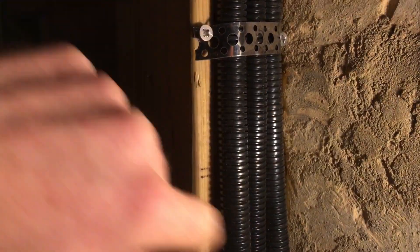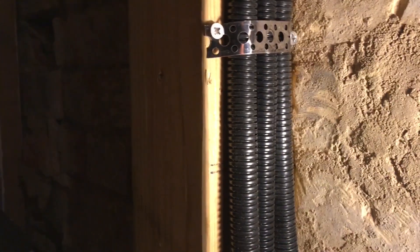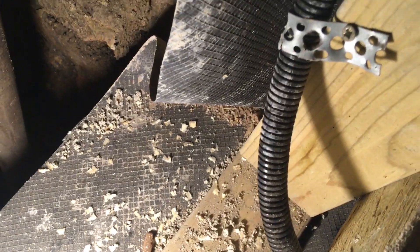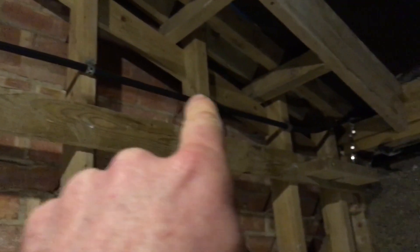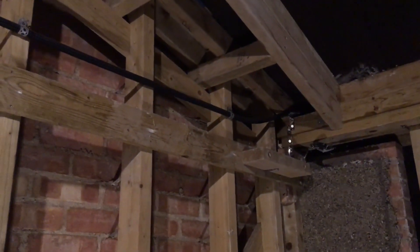There's a route here leaving the building high up under the eaves in case I need outdoor lighting further down the yard. There's a route here in case I need any more outdoor sockets. There's a route along this wall in case I want any wall lighting, and that leaves under the eaves at the front of the building in case I decide I want an extra outdoor light there. And there's a route along the top in case I want a ceiling light in a different position.